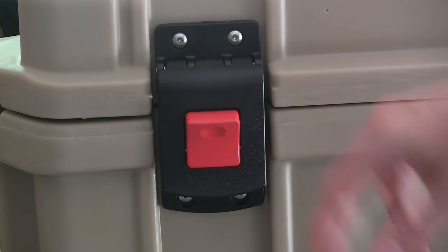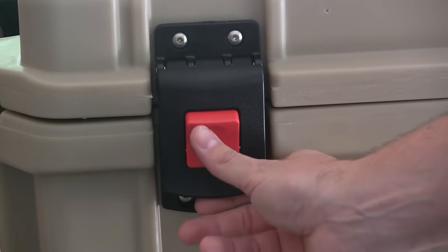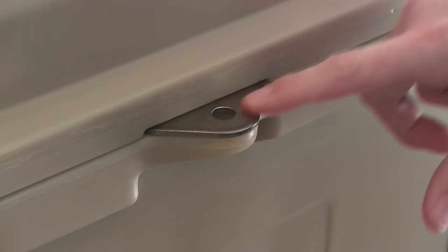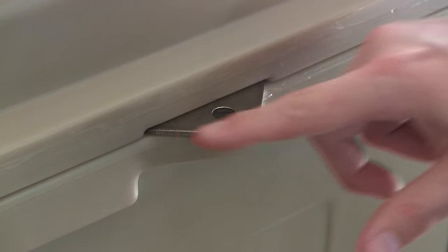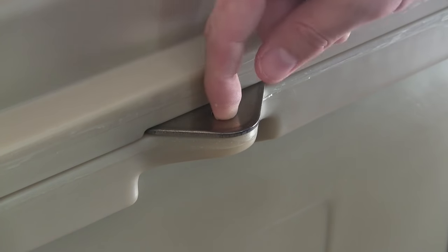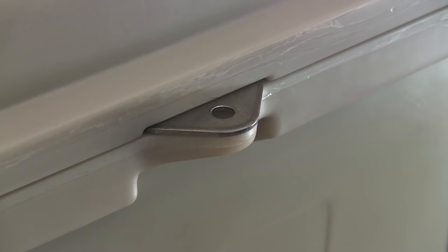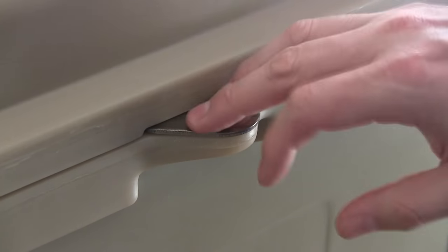We have stainless steel hardware. I really like the design with how they made this easy to quickly pop open. This is the molded-in hasp that has a stainless steel plate on top so you can put a deadbolt through here. That stainless steel plate up top is just going to keep people from trying to rip that thing off of the mold. Nice design right there.